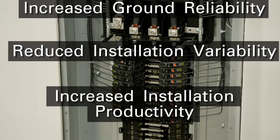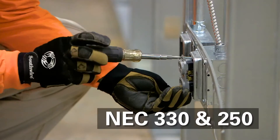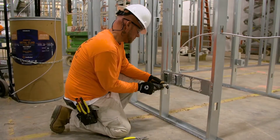Increased installation productivity. Compliant with UL 1569 and NEC Articles 330 and 250, Southwire's MCAP Cable can be used anywhere MC cables are used.